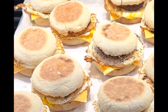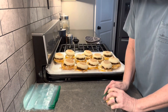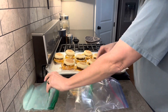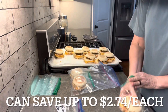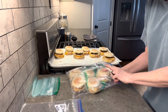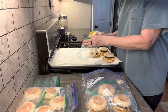Now we just wait for them to cool before we bag them. You can make these sausage egg and cheese English muffins for $1.10 each after tax. At our local fast food you'll be paying $3.84 each, so that's a total savings of $2.74 for each sandwich. If we're saving $2.74 times 12, that would be a savings of over $30.